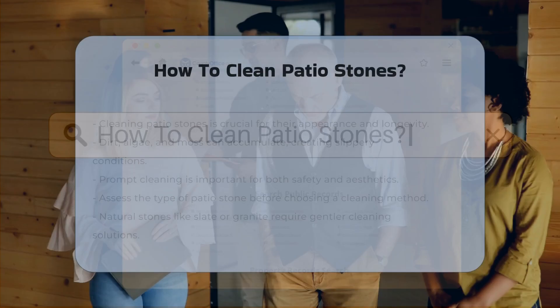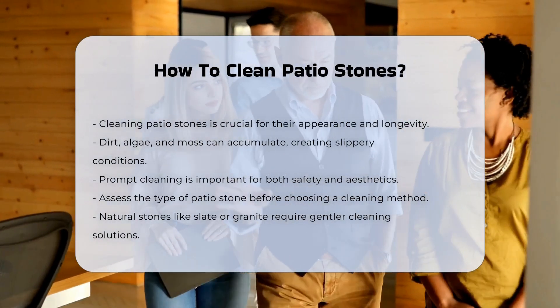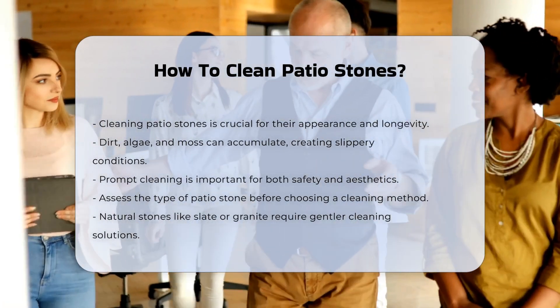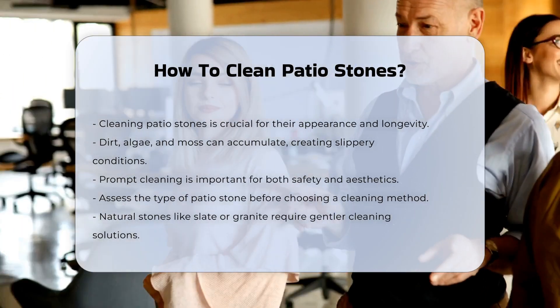Cleaning patio stones is essential for maintaining their appearance and longevity. Over time, dirt, algae, and moss can accumulate on the surface. This buildup can lead to slippery conditions. It is important to address these issues promptly to ensure safety and aesthetics.